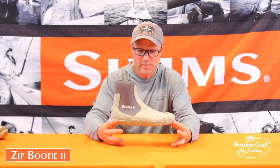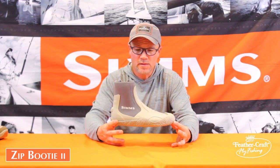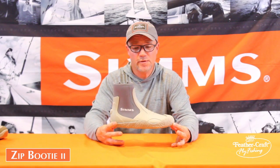The Zippit Booty 2 comes in at $79.95. It's a double-lead width and available in sizes 8 through 14.